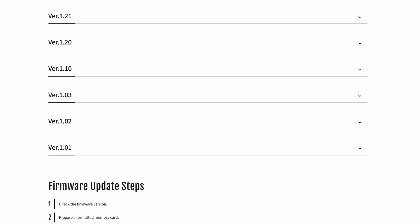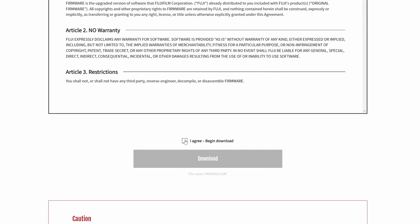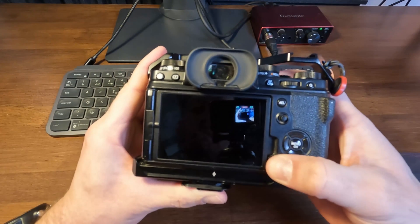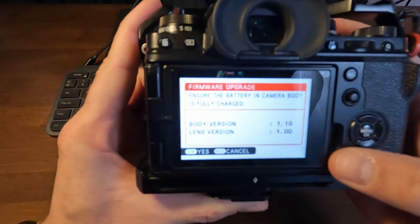Download the latest firmware from Fujifilm's website — you can find the link to the exact page down in the description. Simply put the firmware file onto the SD card and insert your SD card into slot number 1. Press and hold down the display back button as you turn the camera on, then follow the instructions on the back of the screen, and you should be good.